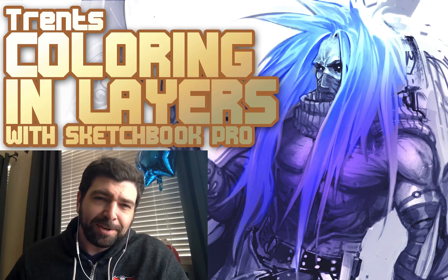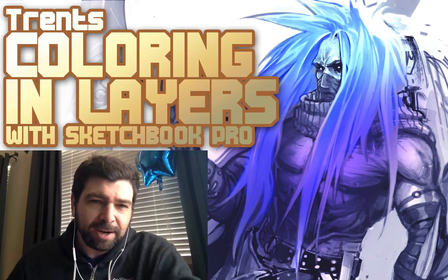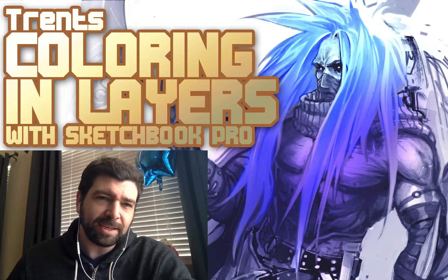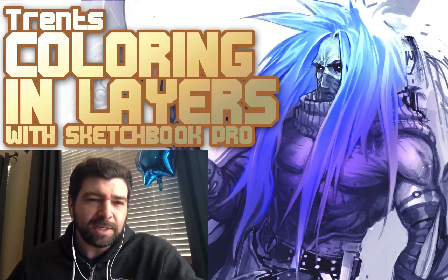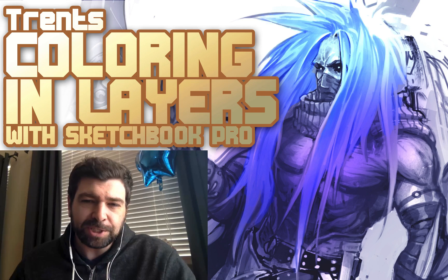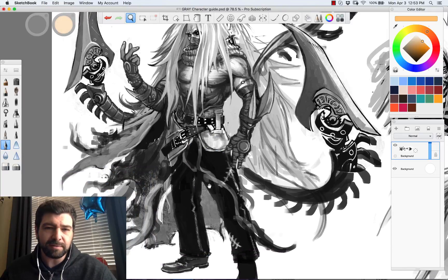What's happening, it's Trent here and I've been digging into Sketchbook Pro and I found some pretty cool little tricks and I wanted to share them in these brief videos. I'm also doing some full illustrations but they tend to become overwhelming because they're about 10-hour paintings, so I wanted to just focus on some quick tip tutorials.